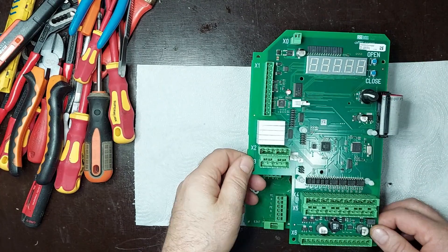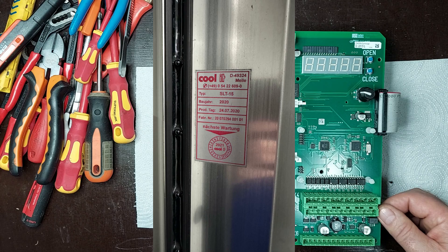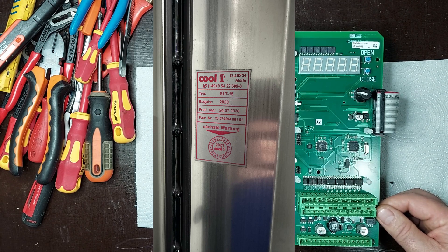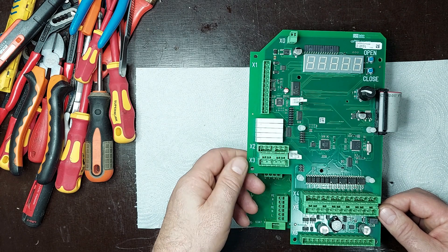Hello. In this video, I'll show you how I troubleshoot an electronic board from a high-speed door, model Coolit TYP SLT-15, manufactured in 2020. If you have a similar door or are passionate about electronics, this tutorial is perfect for you.